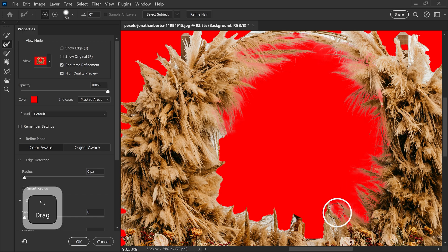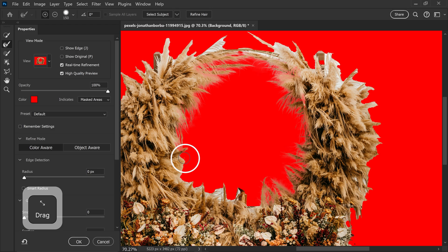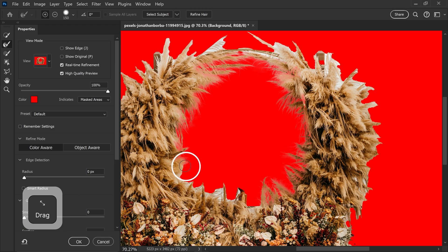So as you can see we're bringing back the detail and fixing it up. Now this can also struggle as well — as good as this tool is, it does also have its downsides.